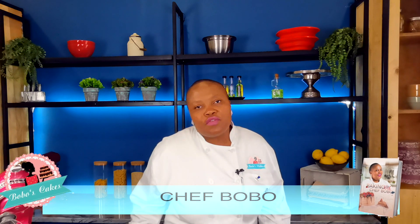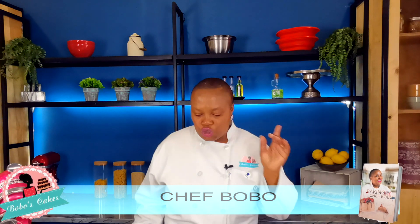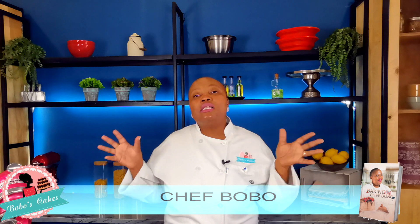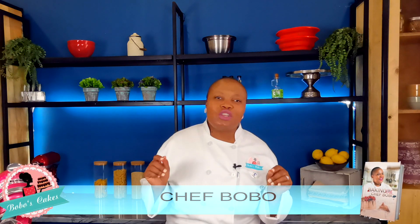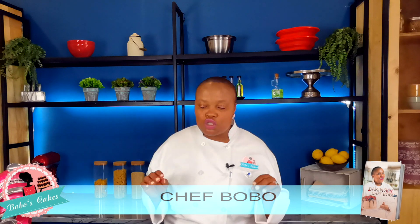Hello guys, welcome to my channel. This is Chef Bobo from Bobo's Cakes and Catering. Today we're gonna be making melting moments — everyone has been asking for the recipe and how to get the texture correct.